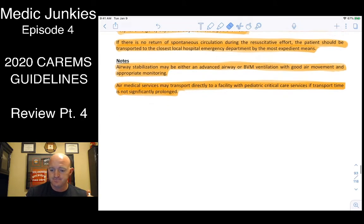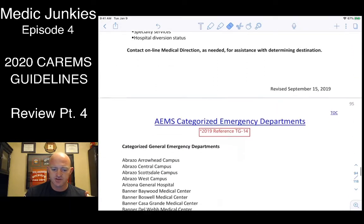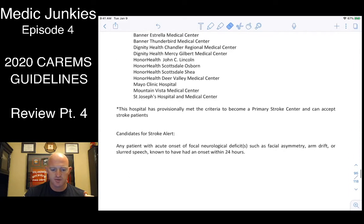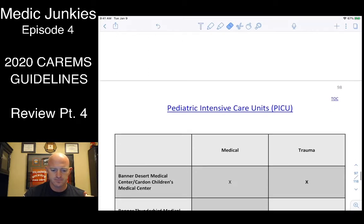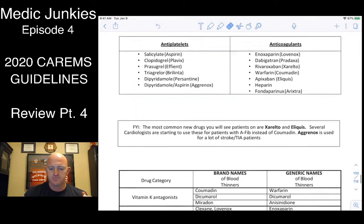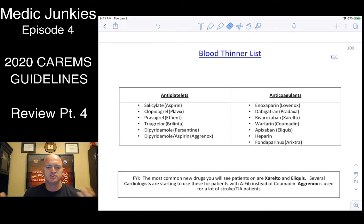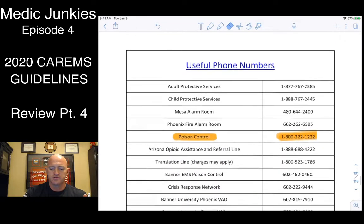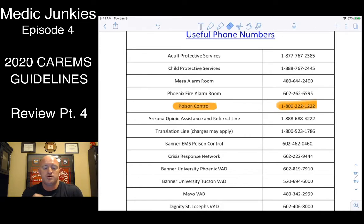Destination criteria lists all hospital types: stroke centers, trauma centers, pediatric ICU facilities, cardiac facilities, and more. There's also a reference list of blood thinners — important for elderly patients who fall and hit their head, as we're always concerned about a slow bleed. There are some common medication references and useful phone numbers — at minimum, program poison control into your phone: it's an easy number to remember.